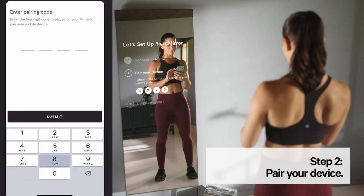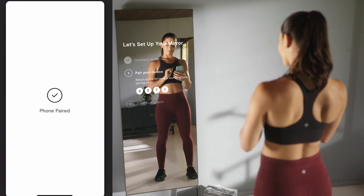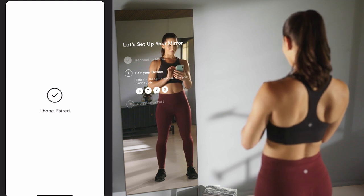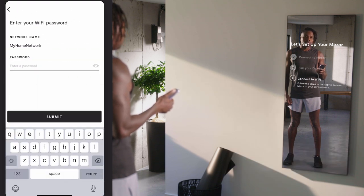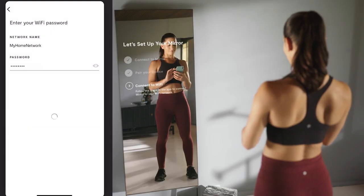Enter the pairing code displayed on the mirror to pair your device. After entering the code, the lululemon studio app will display Phone Paired and your mirror will advance to step three. In your app, you will be prompted to select your Wi-Fi network.